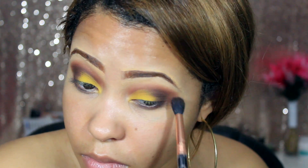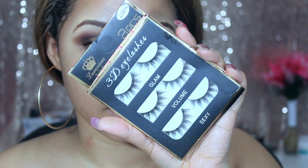Taking the brown shade mixed with a little bit of black and blending out the edges so it looks really nice and seamless.